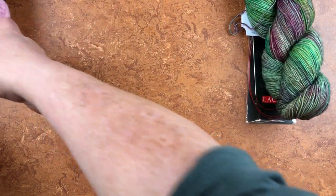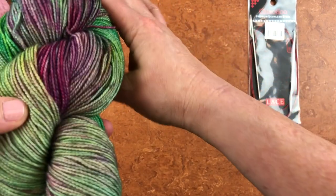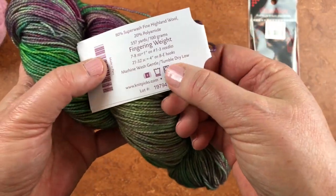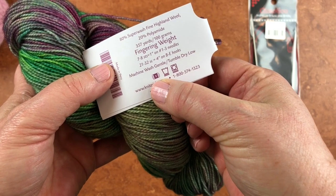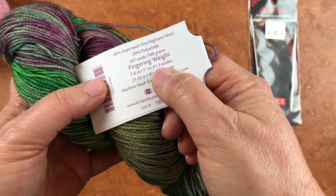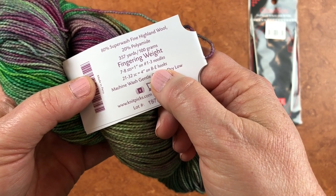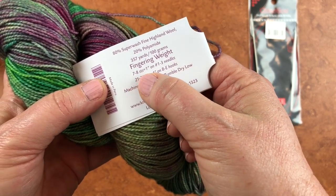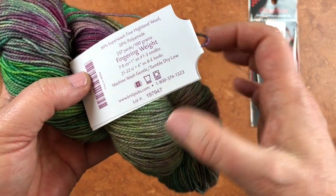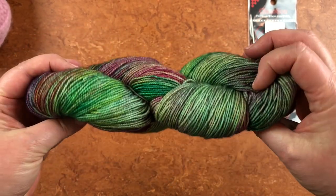Now let's look at the other end of the spectrum. We have this yarn — this is what we call fingering weight yarn, which is at the total other end of the spectrum and it is a size 1 weight. The label recommends you knit on size 1 to 3 needles in US terms, or B through E crochet hooks, and gives you approximate gauge. But as you can see the needle range is 1 to 3 — that's three needle sizes — so you definitely are going to need to gauge swatch this yarn yourself and figure out what's going to work best for your project.